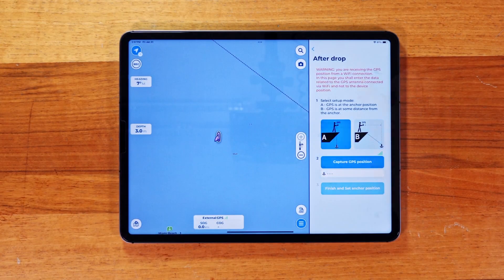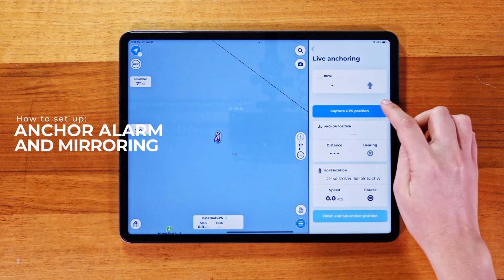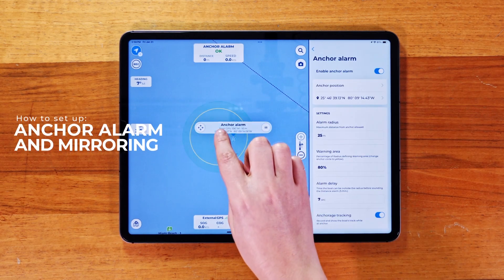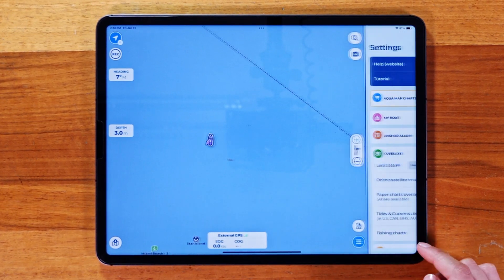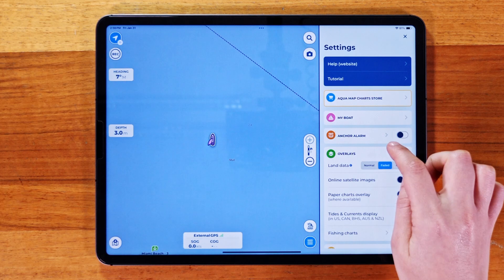In this tutorial, we'll show you how to set up and use Anchor Alarm and AquaMap to keep track of your boat's position while anchored. To set up your anchor alarm, start by going to the Settings page. From there, tap on the Anchor Alarm option.